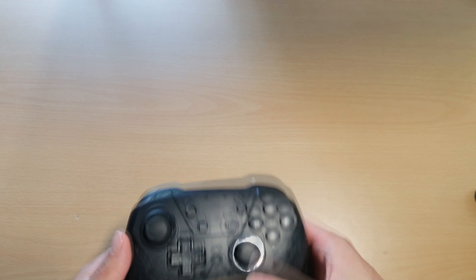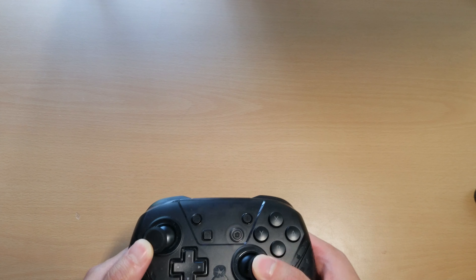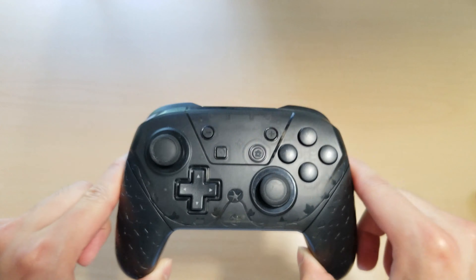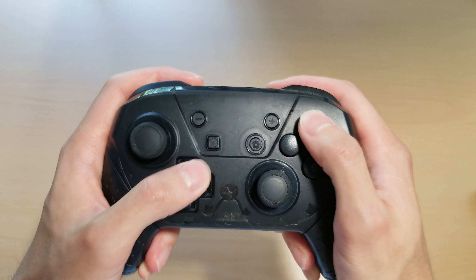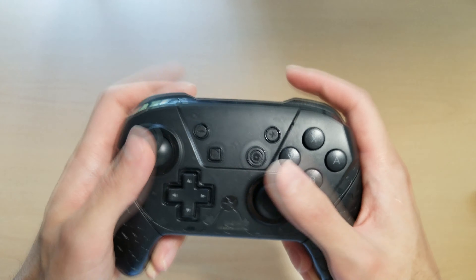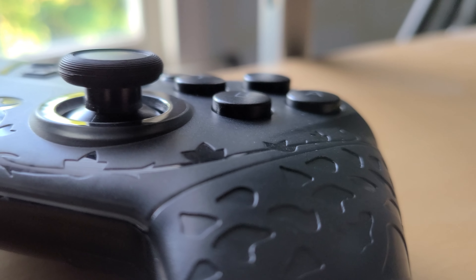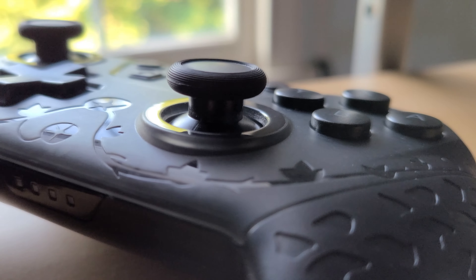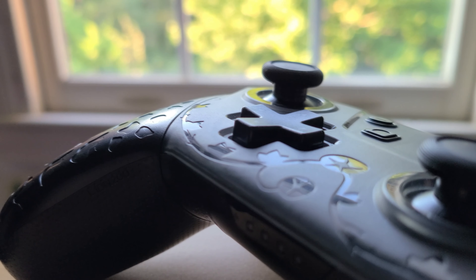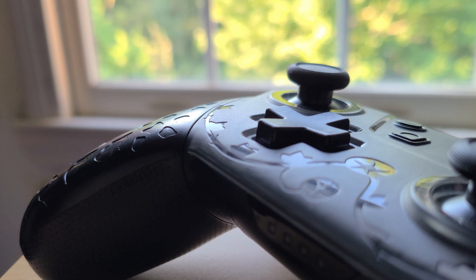For the money I paid and how much this controller costs on Amazon — sometimes even cheaper than what I bought it at — it's an excellent budget controller and a good value. This would make a great controller to buy as a backup, or to have lying around in case a friend comes over and you want to play some Switch. It has great build quality, great battery life, it's wireless, has USB-C charging, and overall it's just a very comfortable and good feeling controller. That about wraps it up for this review. Thanks for watching.